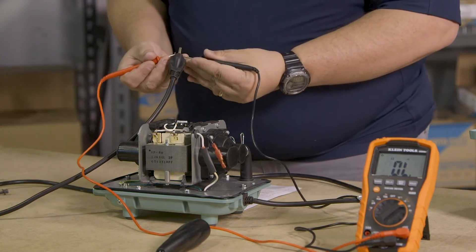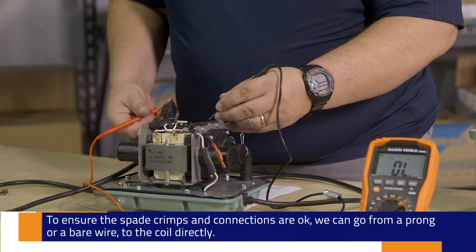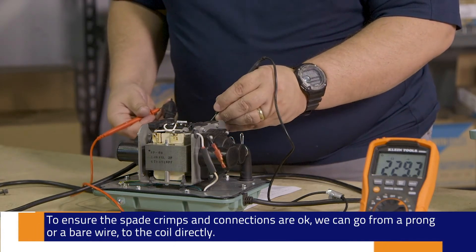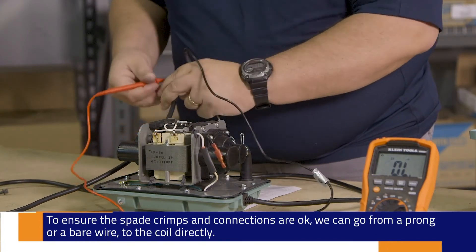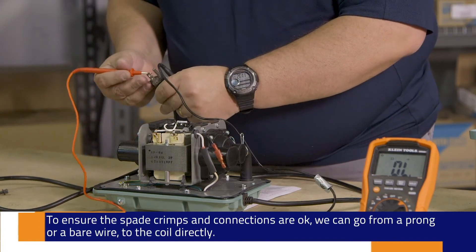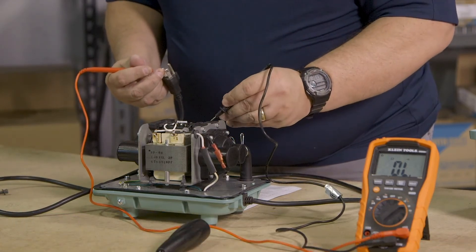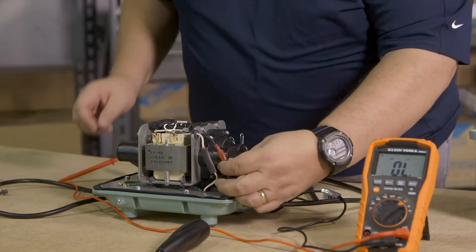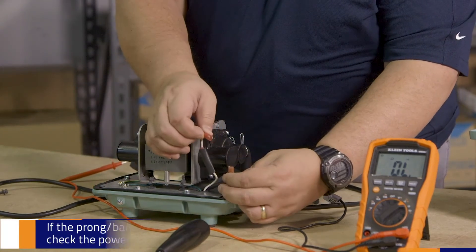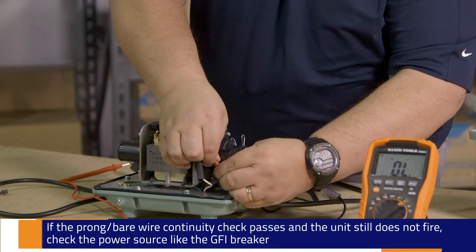What I can do now is measure across my transformers and try to figure out where my open is. In this case we're going to find that it's in the black wire, and we're going to investigate at that point — give it a little tug and find out, oh, it's not connected. We're going to go ahead and connect that good and tight.